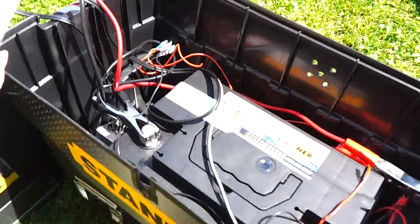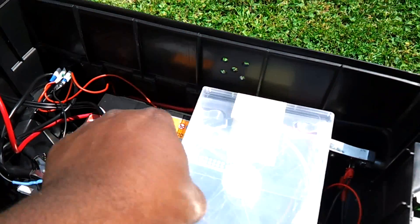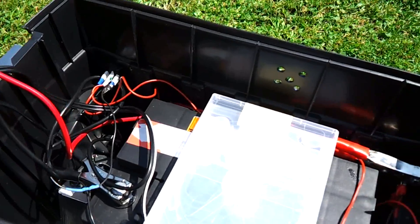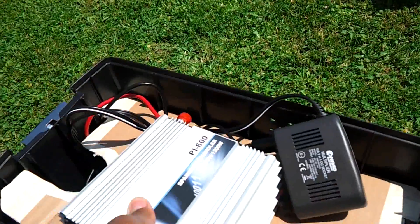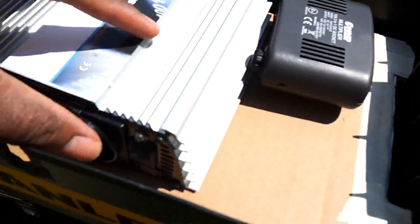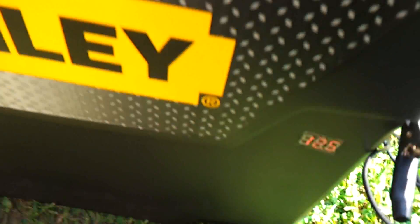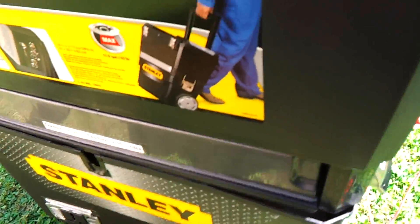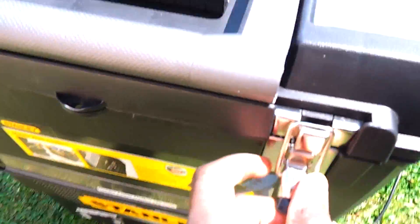I'm just using this little plastic DVD case right here for support until I'm able to get the fiberglass for this. I drop all that back in — it's still charging — and this just goes back on top. Clamp it down, of course, which I'm not going to do because I only have one hand free.